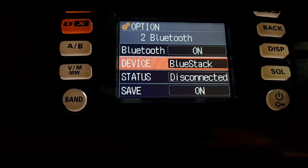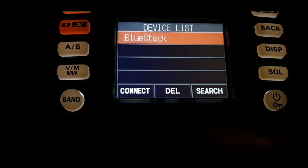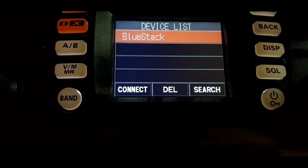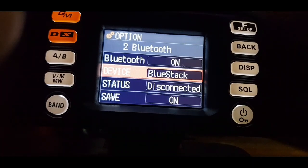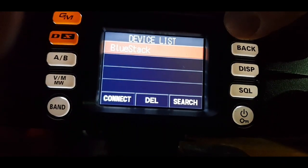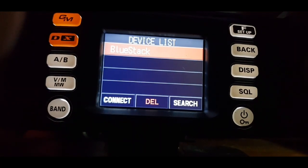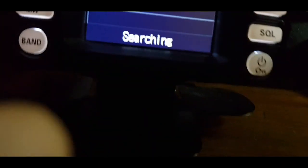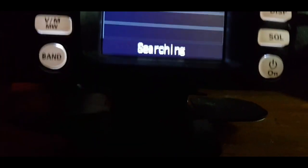In the bit where it said Blue Stack, we're going to select and try to get it to search. We'll push the knob and then it looks like we need to push the F button, then turn the knob to search. We're currently searching — let's see what it finds.